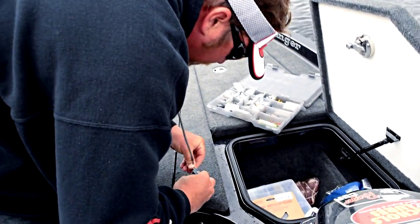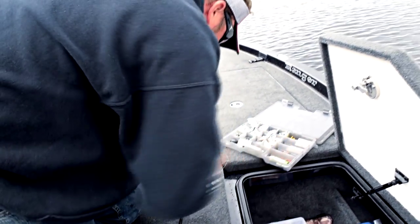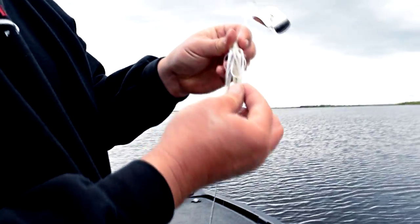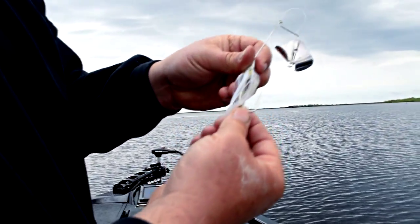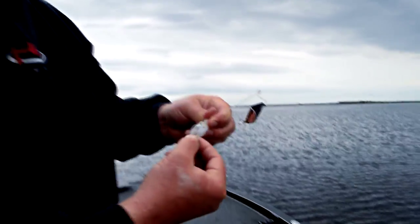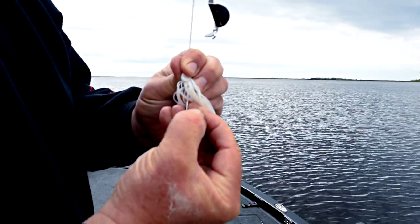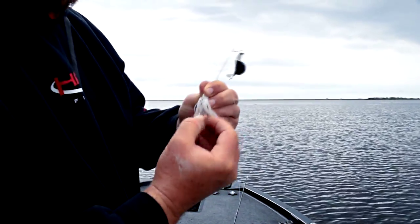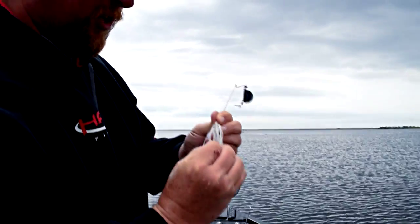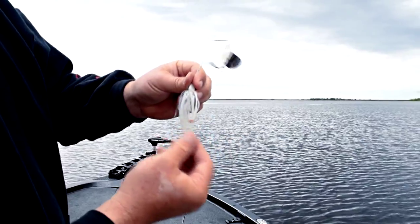I like to take a piece of this tubing, just a little piece. I like my trailer hook to swing freely, so instead of putting it on the eye of the trailer hook like you're supposed to, I just put the trailer hook on there and then run my piece of tubing down over the shank of the hook so my trailer hook still swings free, but it can't come off.